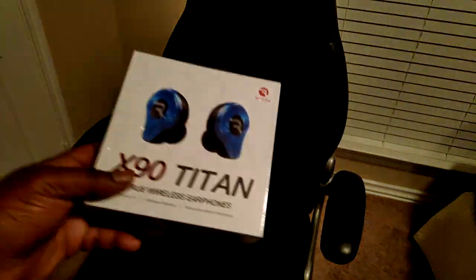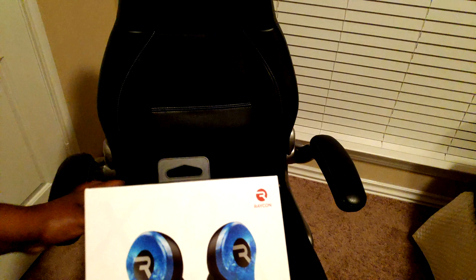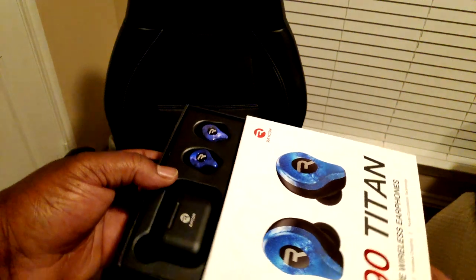Welcome back to my Black Universe double feature. I'm going to hit you twice over the head with it — X90 Titans by Raycon, you know what it is. Let's get this plastic real quick. I'm a different type of consumer; I don't have all that bread to be buying different products all the time, but here we are.